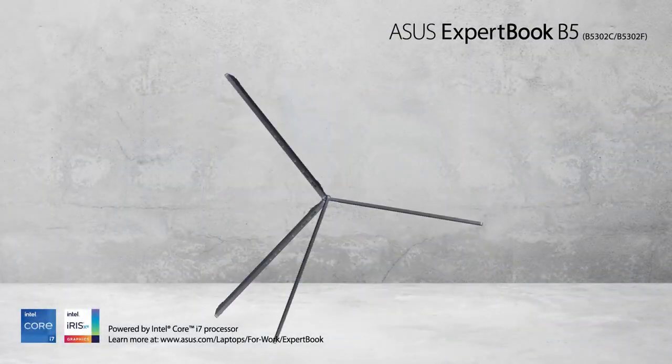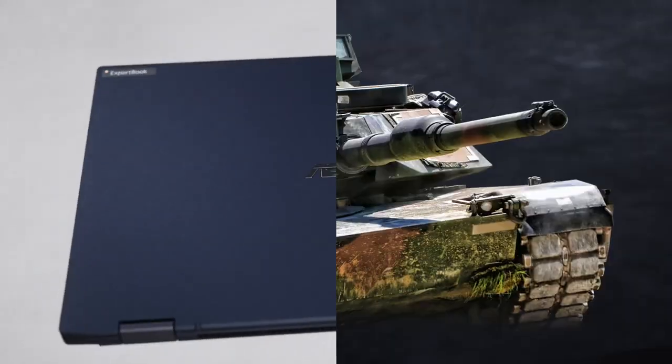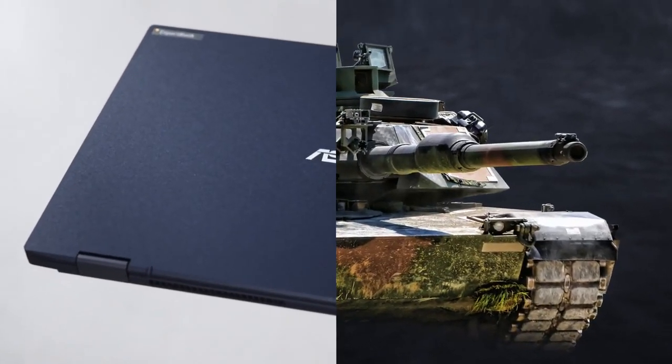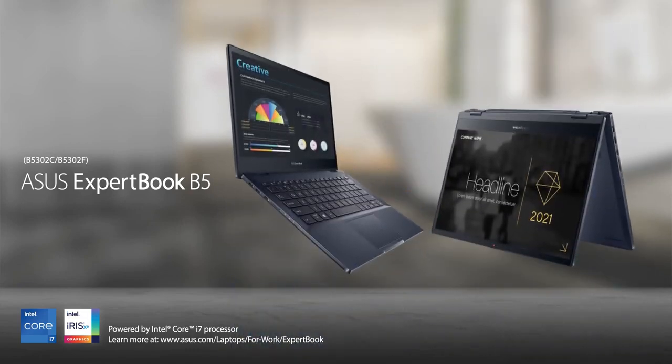This is the flip modification, so you can rotate the screen as you like. It is built like a tank, but you wouldn't be able to see that looking at its thin body, nor will you find it in the spec sheet. Stay with us to see how that's possible.